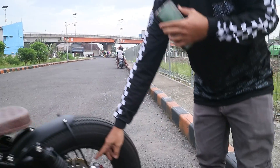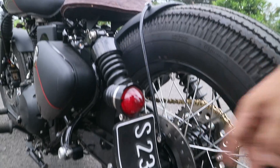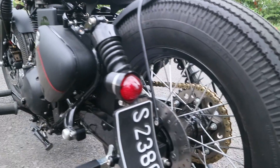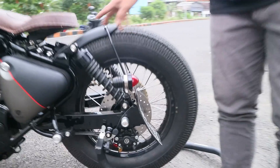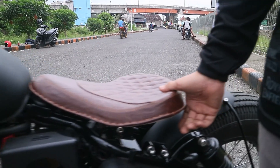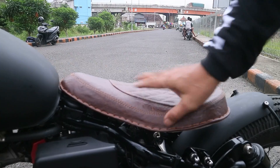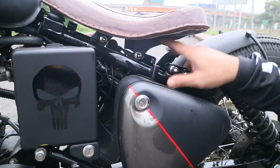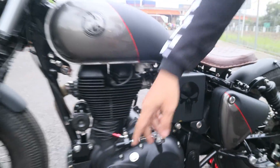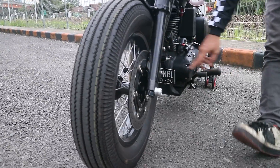Untuk tromolnya, udah ganti ya depan belakang — tromolnya pakai CRF 250. Untuk disc brake-nya pakai R25, intinya Brembo. Kirinya juga CRF. Yang belakang soknya tetep, dan yang depan tromolnya tetep sama CRF 250 juga. Untuk disc brake depan ini pakai R25, levernya Brembo.